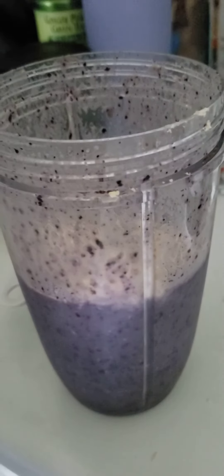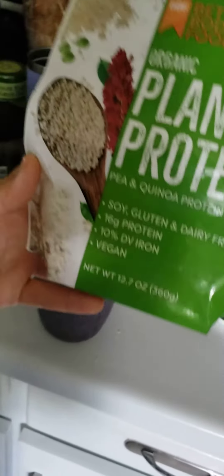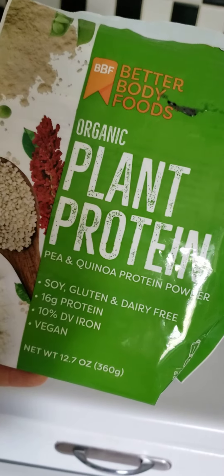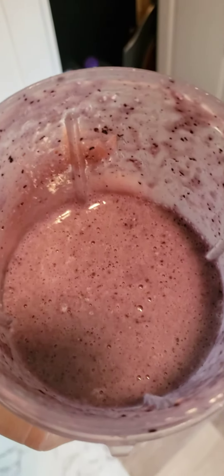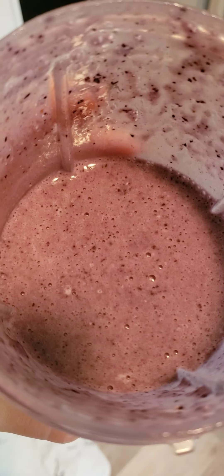This was really good as is, but also if you want to add some protein to it, you can add two scoops of this. And there it is. Thank you so much for watching, I hope you enjoy this if you try it.